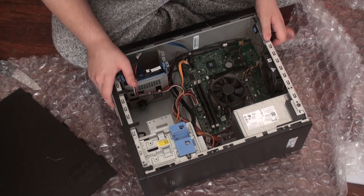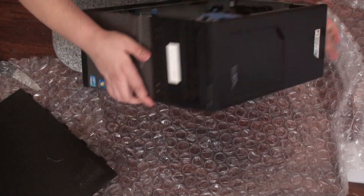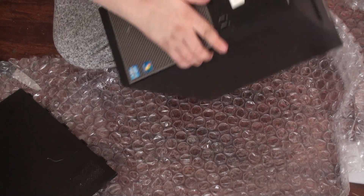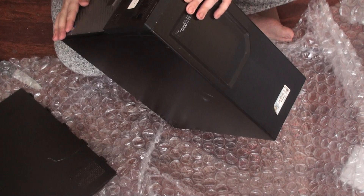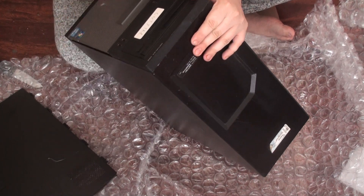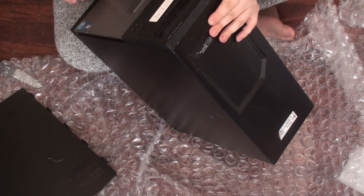Anyway, thanks for watching. Let me show you around. It's actually easy to see — all the USB ports look fine, just pretty old. There is some damage up front.